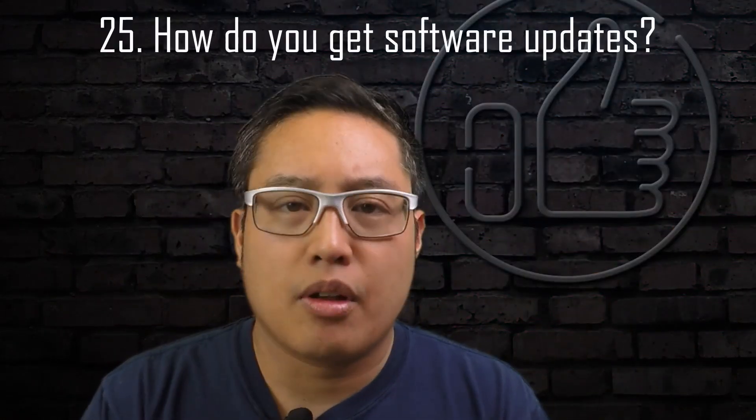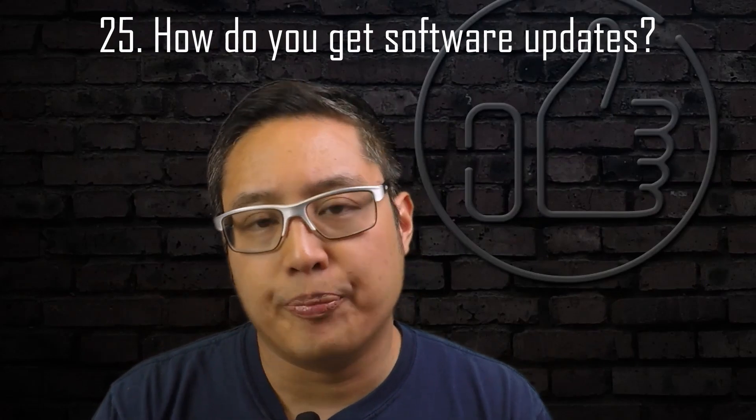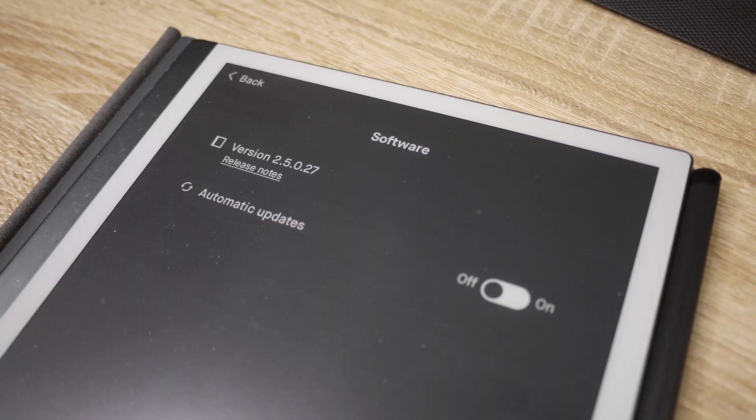The last question: how do software updates occur? You can get software updates via Wi-Fi, and it will update automatically depending on whether you've toggled on automatic updates. As of the current version, I believe a new release has just come out.